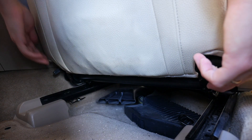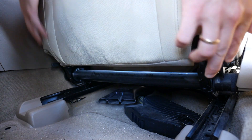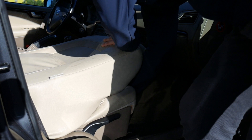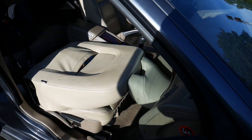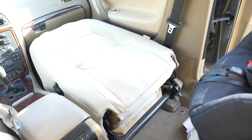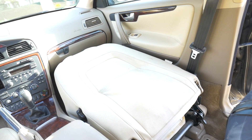Folding the seat is easy. Pull both knobs up and the seat will tilt forward. If the seat doesn't fold in place, you can lock it by pushing it into the front panel. That's the result — now I can carry very long stuff, and if I lower the rear seats, I get a lot of space.